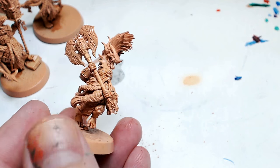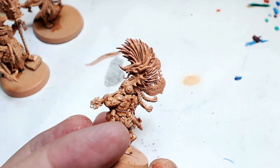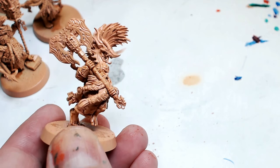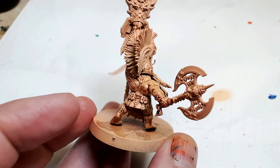I recommend getting yourself some Testers Model Masters Lusterless — that's the one I use. It's really easy, you get a real good effect, and it never wrecks the model. It's alcohol-based so it dries very well no matter what the humidity is.